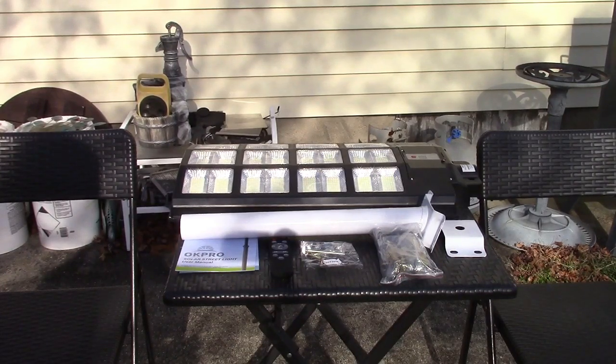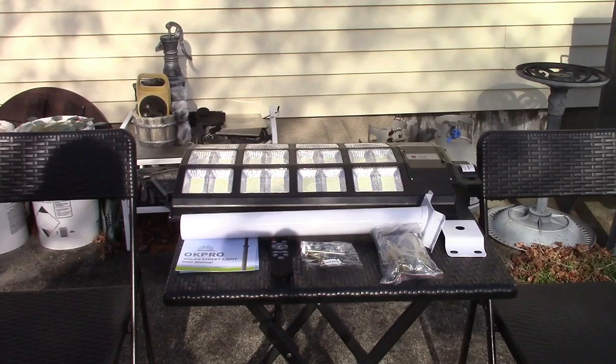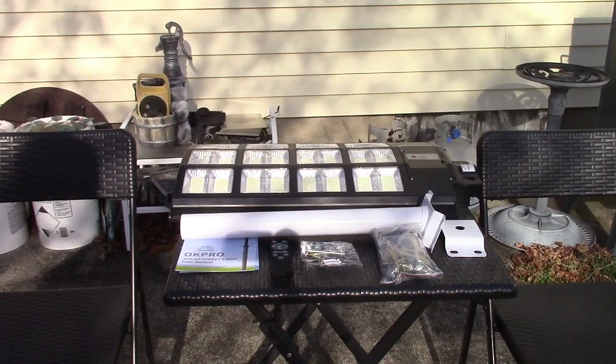Batteries are built into the unit. They are 32,650 lithium-ion phosphate batteries. It needs to charge in the sun for 6 to 8 hours and can then run for 12 to 14 hours. The light operates dusk to dawn, or you can adjust it to motion sensor mode. You're always free to turn it on and off with the remote.